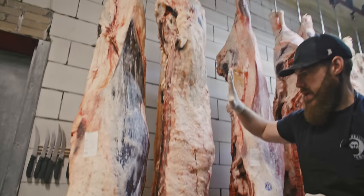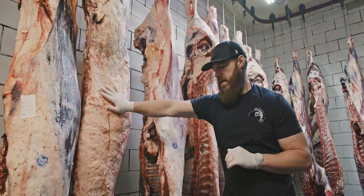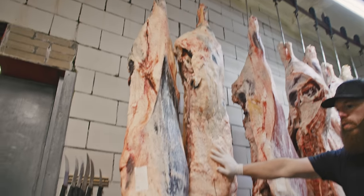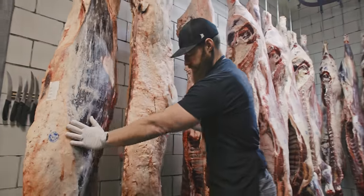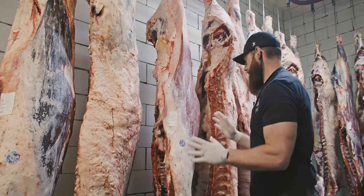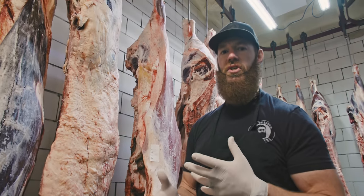Now on to, I guess, the epitome of beef science — American science, the progression of genetics and livestock management husbandry. We have here the American full-blooded Tajima Wagyu beef. You'll notice this has got a huge front quarter on it — that's because the Wagyu cattle are a draft breed. In these different bovine categories, although they're all from the same family, you have different genetic dispositions that have been switched on.